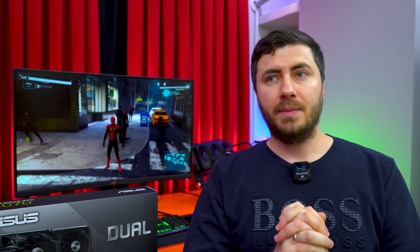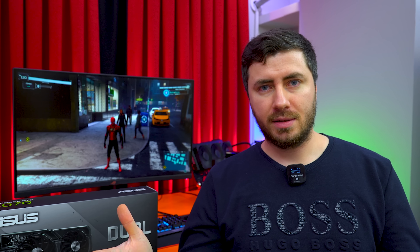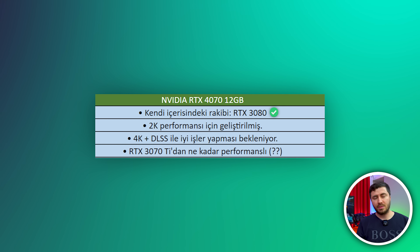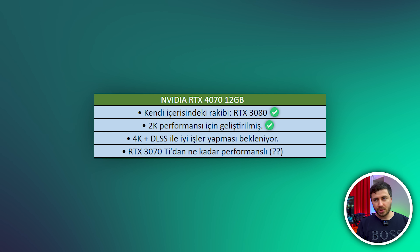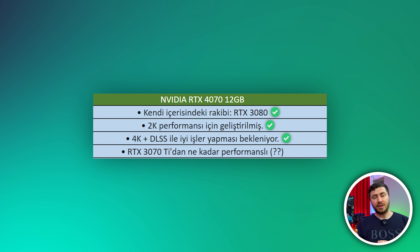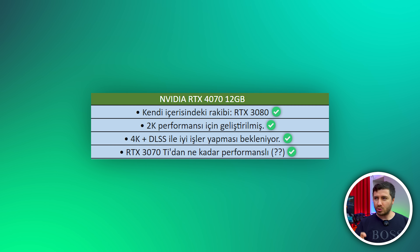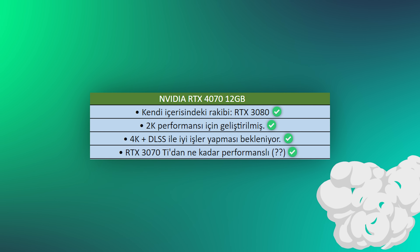Kartla alakalı beklentimiz şu: hepimizin bir beklentisi var, ucuz olma. Kendi içerisindeki rakibi direkt RTX 3080. 3070 Ti bandına geldiğinden dolayı onu biraz daha geçmesi gerekiyor. Temelde 2K için üretilmiş; 4K artı DLSS açtığınızda iyi işler yapması bekleniyor ve RTX 3070 Ti'den 1.5 kat daha performanslı olması gerektiğini düşünüyoruz.